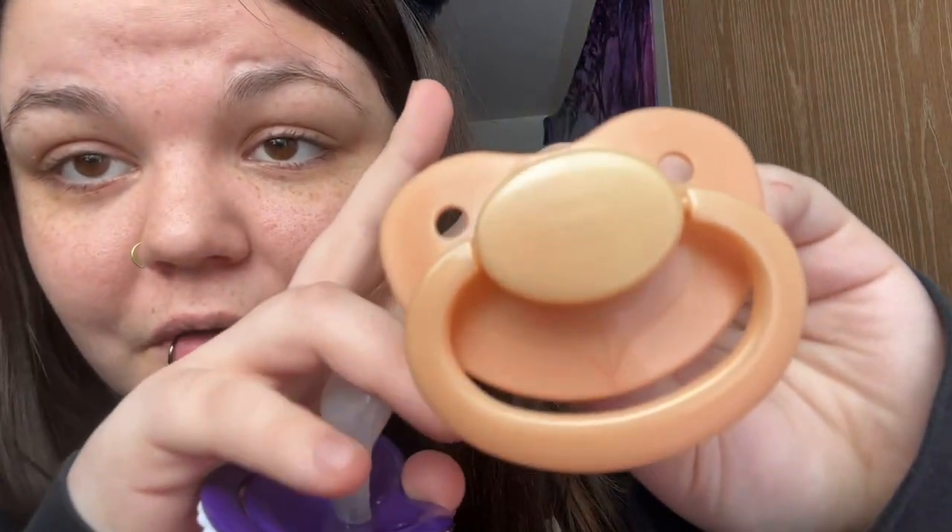This came in a set of three — I got rid of the bunny but this is a printed Gen 2 shield with a bear, and a plain white one. Then there's this kind of gold glittery color — you can see it's very pearlescent and pretty.